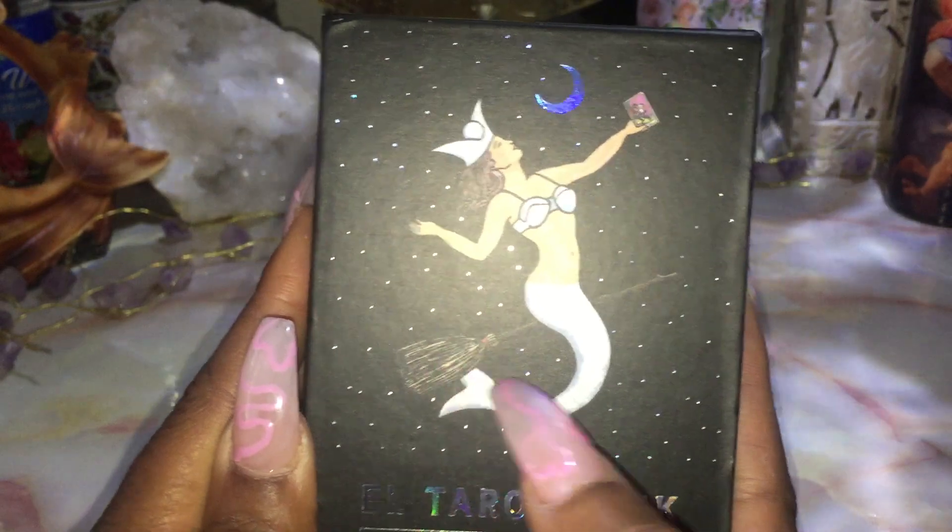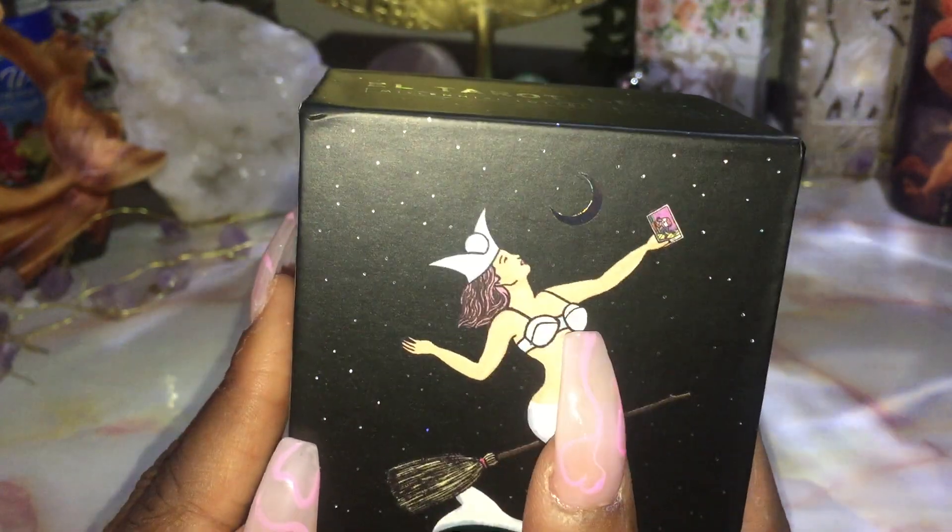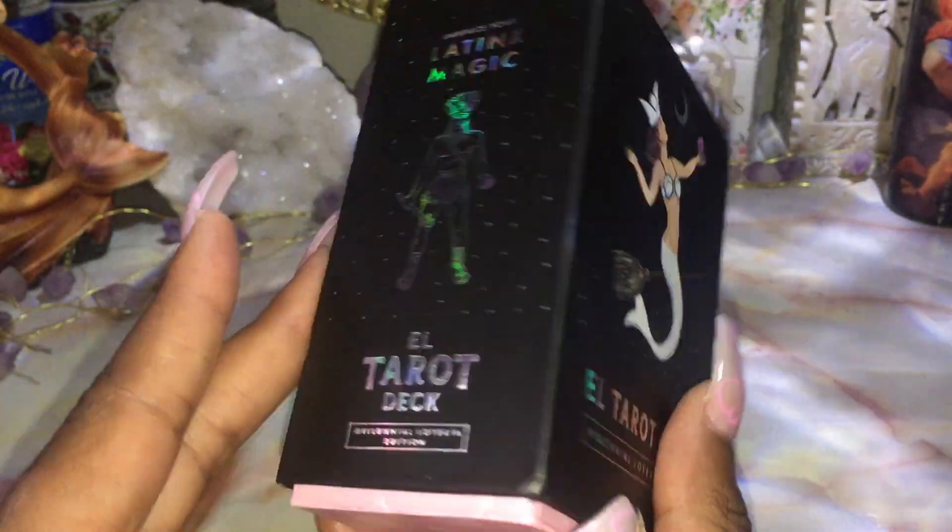I love the little mermaid thing on the box — she's on a broomstick. It's dope.